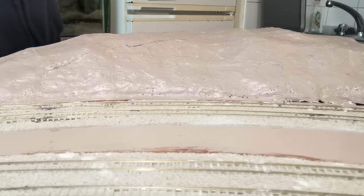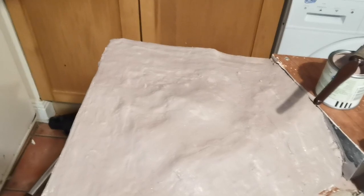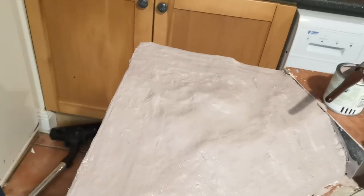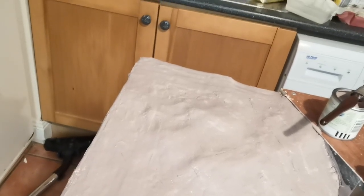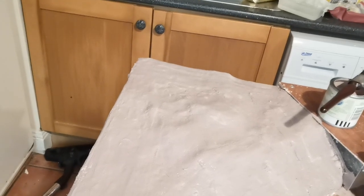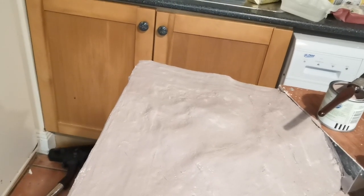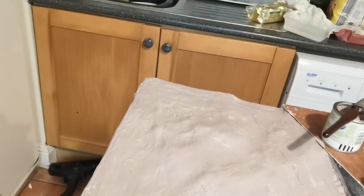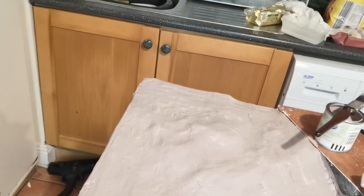There we go. So I'll give you a view of that. As you can see there, that hillside is all painted. And again, the reason for that colour being quite light is because it doesn't contrast so much against the scenic scatter we're going to use — the greens, the dark greens, the light greens, all that. But if a little bit of this shows through, it doesn't show up as if it was the actual colour of mud, which is like a darker colour.